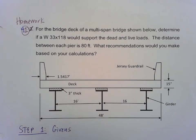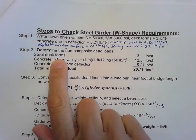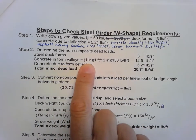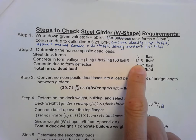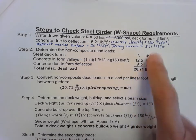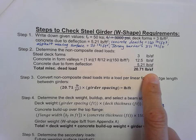Step two is really givens as well. We're going to use some of those givens and add them up to find the total miscellaneous dead load. We use the steel deck forms at 3 pounds per square foot, the concrete in the form valleys at 1 inch converted to feet multiplied by the density of concrete to get 12.5, then add the concrete due to form deflection at 5.21, giving a total miscellaneous dead load of 20.71 pounds per square foot.